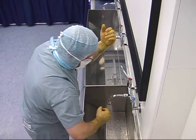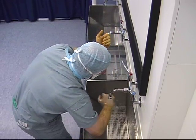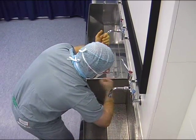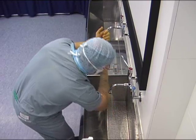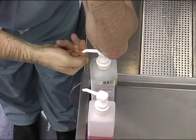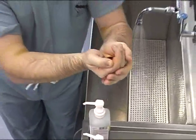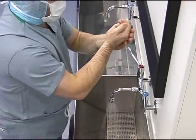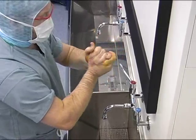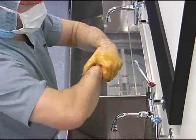After approximately 1 minute, the hand and forearms are rinsed as before. For the final application, take 5-10ml of lotion and apply from the hand up to the mid-forearm, once again concentrating on the wrists and hands as demonstrated.